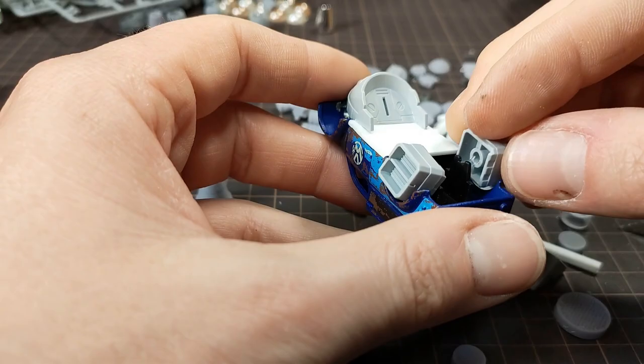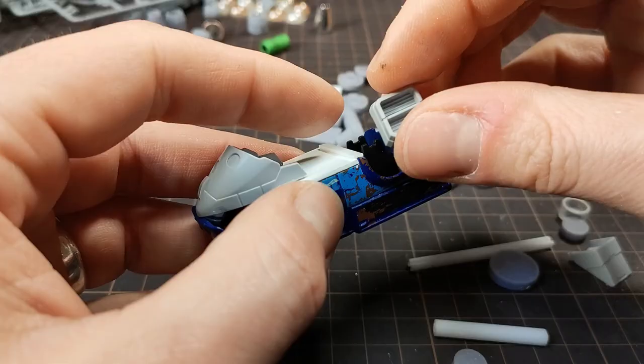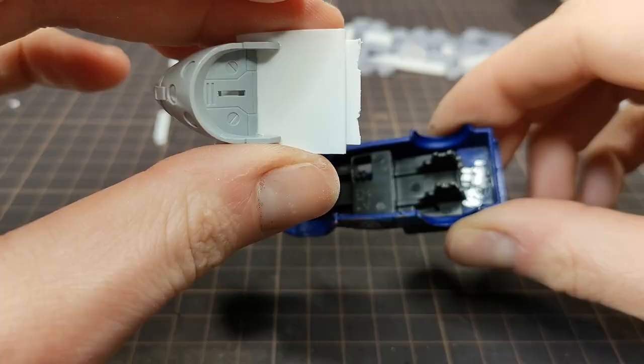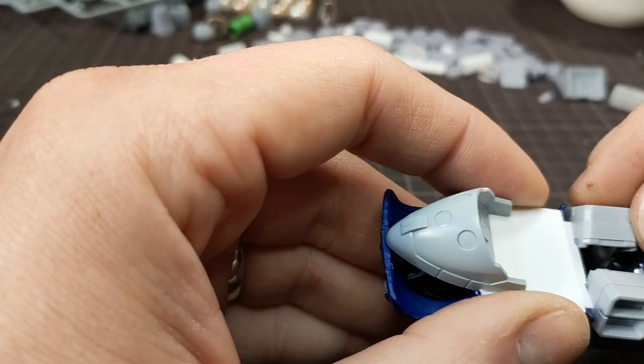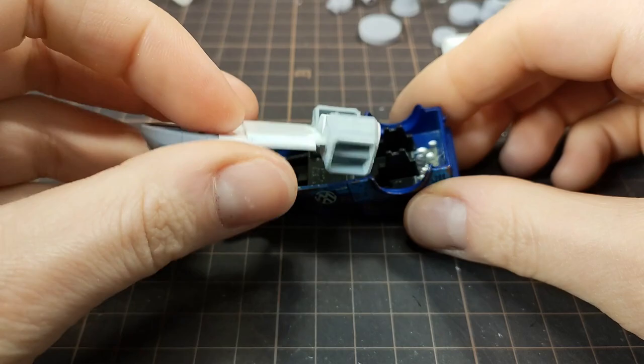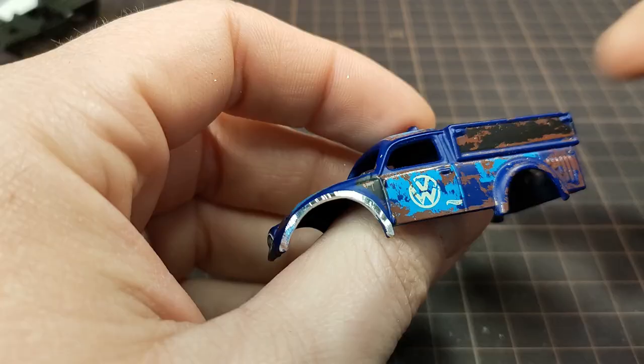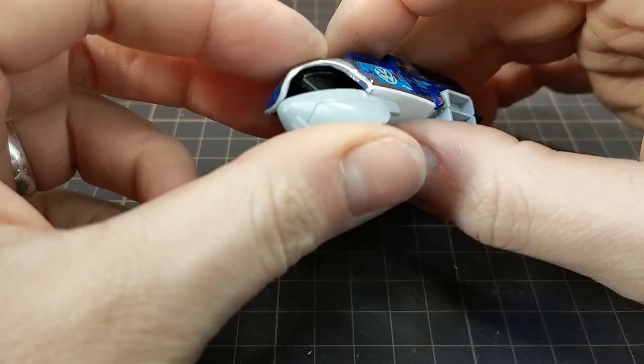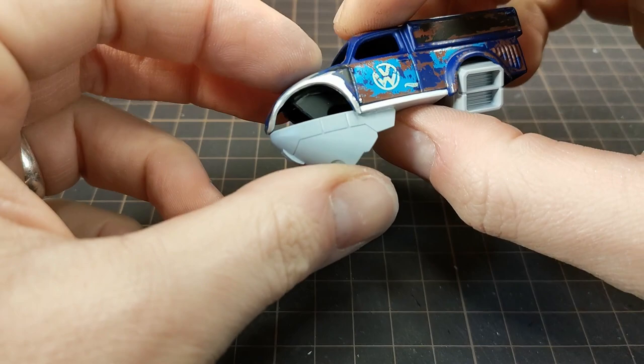I needed to add another piece of styrene to get the bits in contact with the base I had started making. With that glued together, I added a little section of tubing, and decided to cut off the front fenders. The interior of the car is visible, and kind of in the way, so I'll chop that off real quick.